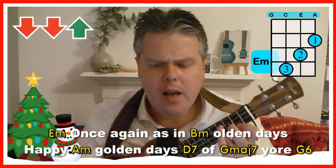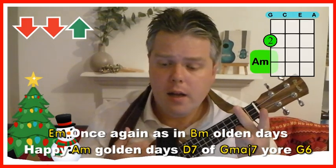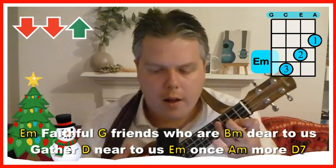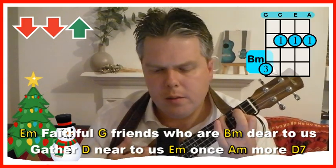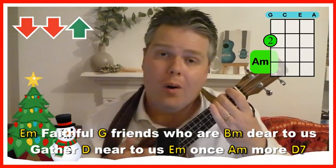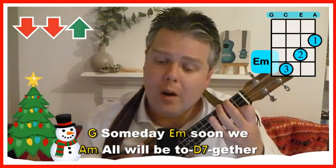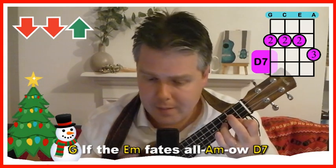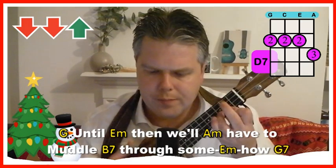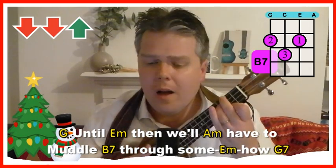Once again as in olden days, happy golden days of yore. Faithful friends who are dear to us, gather near to us once more. Someday soon we all will be together, if the fates allow. Until then we'll have to muddle through somehow.